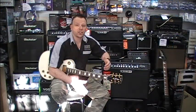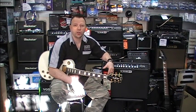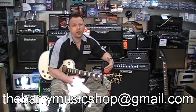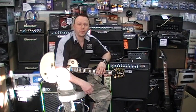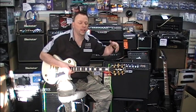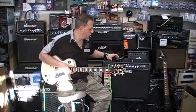If you want to contact us regarding this amp or any other Line 6 equipment, please don't hesitate to email us at thebarrymusicshop@gmail.com. As you'd expect with Line 6 amps, you've got your CD and MP3 input around the back. I've got my iPhone plugged in, and I'm going to quickly run through the channel volume. What the channel volume option gives you is the ability to blend between your guitar and your backing track. We're going to go to the trusted iPhone and press play.